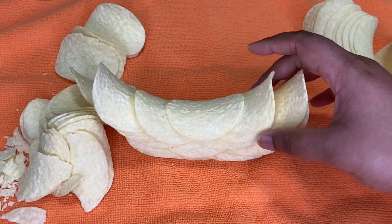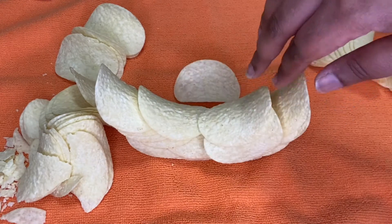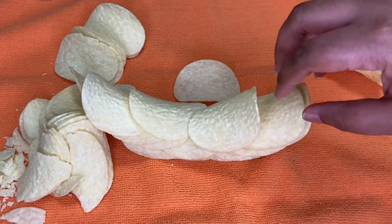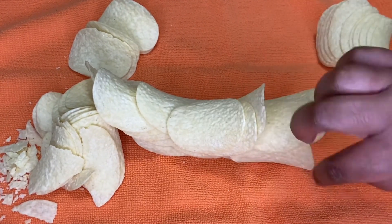My ring was coming together beautifully until I had to go in and fix some pieces. When you are trying to fix your Pringles, make sure that you're taking your time. I rushed it and that resulted in my Pringle ring completely tearing apart.